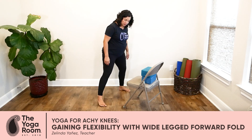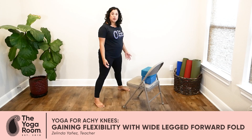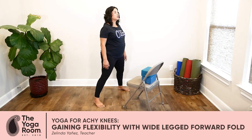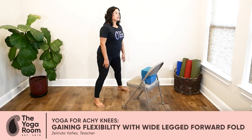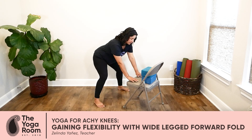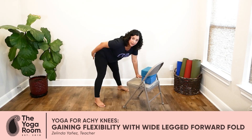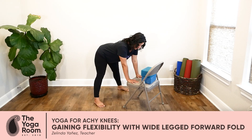Common to all of the variations is a wide-legged position. The gentle version we'll start with is to bring the hands down onto the seat of a chair. Inhale, lengthen your spine, exhale, bend your knees, fold, and bring your hands to rest on the seat of the chair. You may already start to feel some stretching happening in the backs of your legs. You can stay here for one or two breaths.